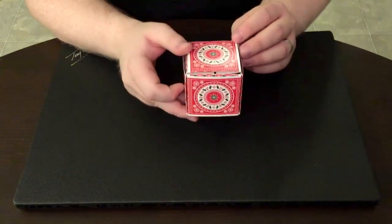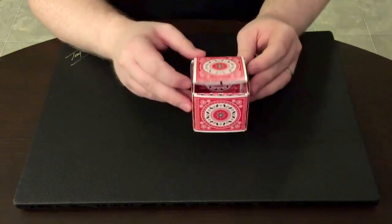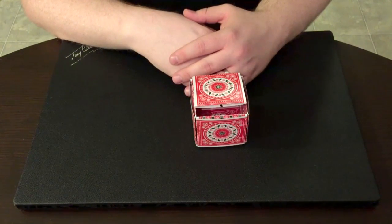I hope you guys have enjoyed that. That is the Christmas gift box using the Christmas deck from Natalia Silva and Penguin Magic.